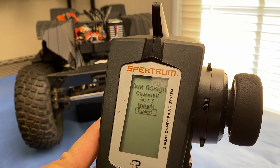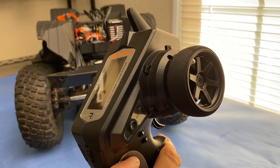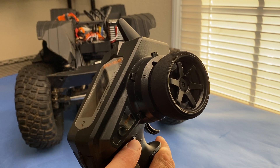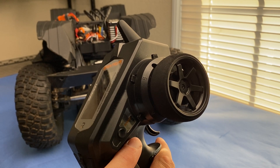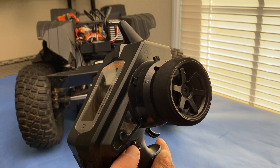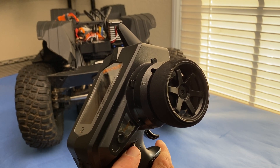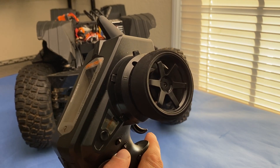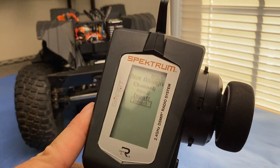The input is which button you want to assign to control it. I prefer either E or F. However, if you use E, it's actually assigned to steering dual rate, so you'll have to turn that off — otherwise whenever you operate your servo winch, you will also change your steering rate. So I actually prefer to use F, and that's what I'm going to assign it to.